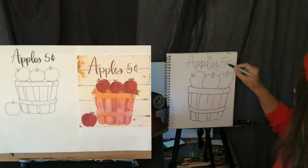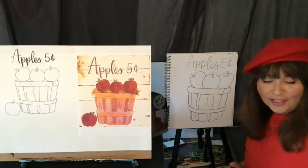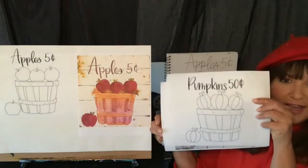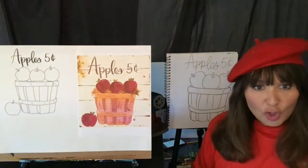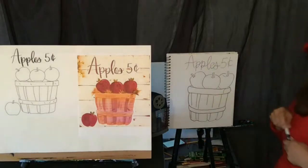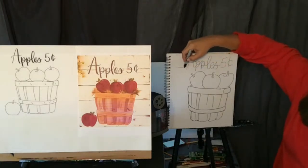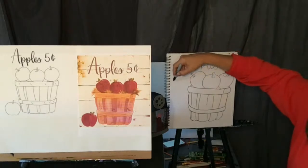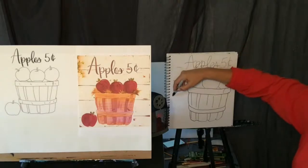I want a five-cent apple! Do apples really cost five cents? No — inflation, right. But you don't have to do apples. You guys can totally change it up — you can do pumpkins, fill your bushel with pumpkins. You can do it in black and white with different values of black, gray, and white. You can put it on a table or give it a wood look background with horizontal lines using a straight edge or ruler.